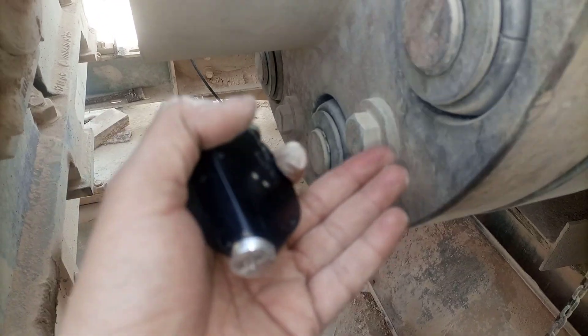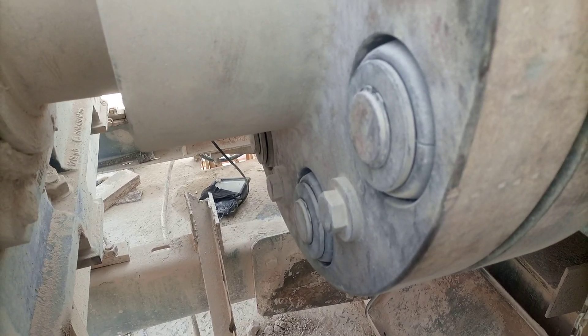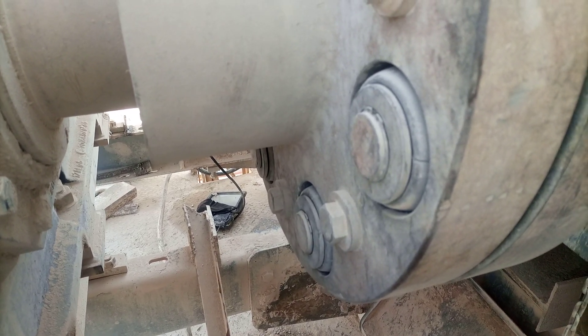I will give instructions to the maintenance department to replace these rubbers, and then later we will start and run this machine. Thank you for watching — stay tuned, subscribe to my channel, and press the bell icon so you will get notifications.